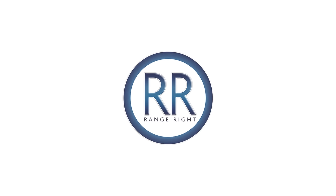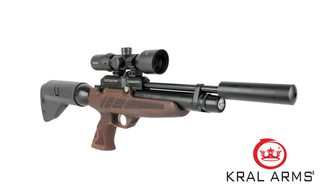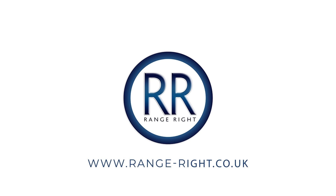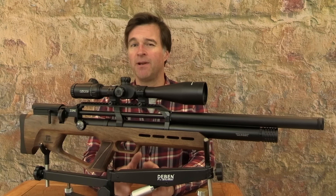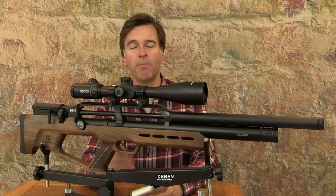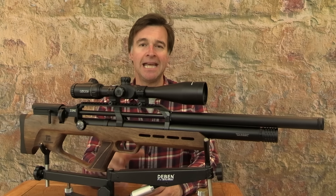A great twilight session on the squirrels there. Next up, let's take a look at the Reximex Zone bullpup. This gunmaker seems to be able to consistently come up with kit that strikes just the right balance between affordability, reliability, and accuracy.